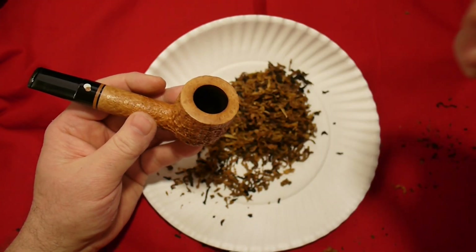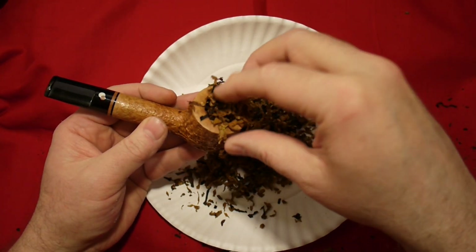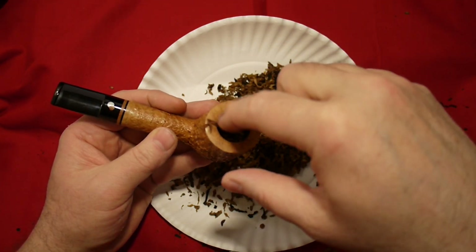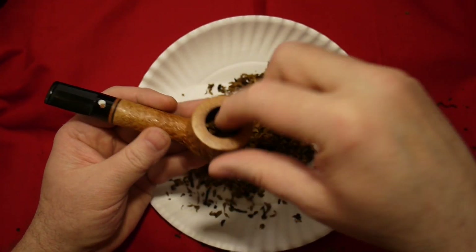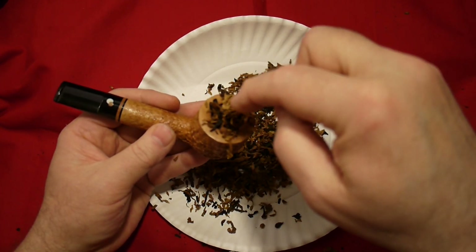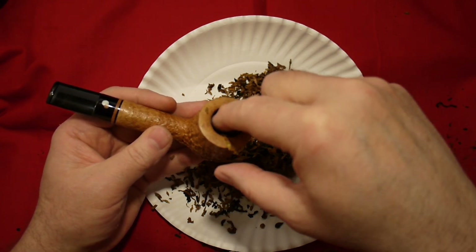Okay, baby finger, mama finger, daddy finger. You take your pipe and you loosely fill tobacco into it like this. Then you press it down to about a third of the pipe. Then you fill it again and you press it down about halfway with your finger.